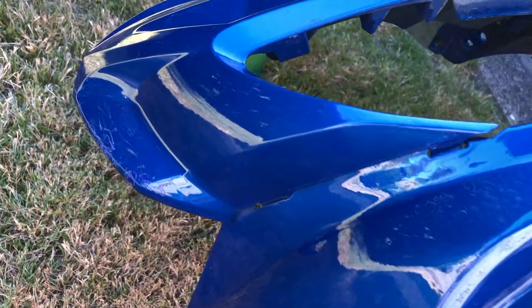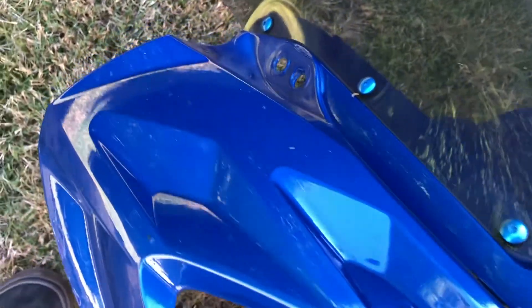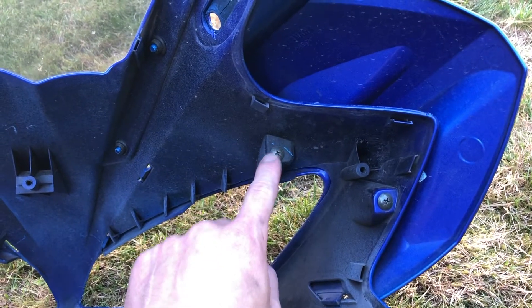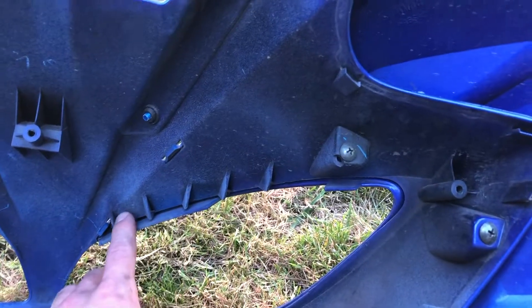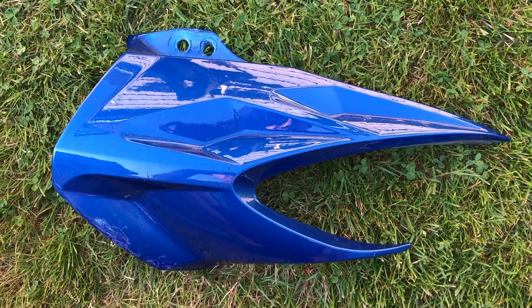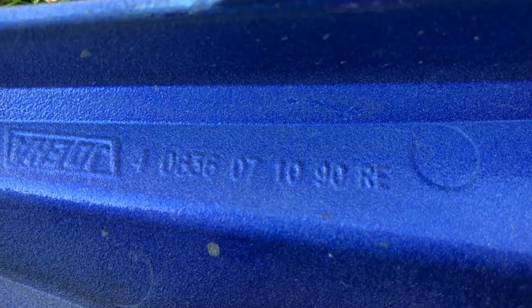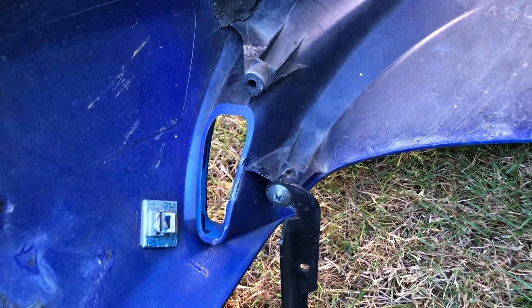This is the extra eyebrow fairing that came on my bike. I know it's an original Yamaha part because the larger fairing is, and it clicks into the original fairing so it must have been produced by Yamaha. You can see it attaches with two screws from the inside of the fairing and about four clipping points along the inside. The part number reads 4083-607-1090-RE, and in the molding here it seems to say J-O-E-H-A — Joha.